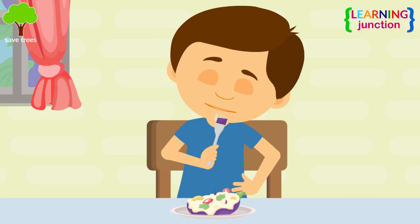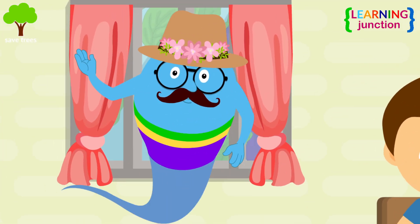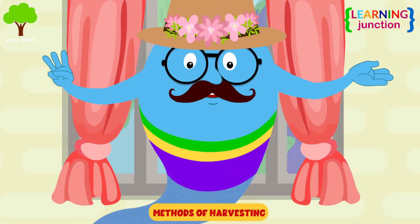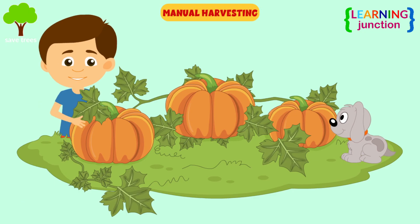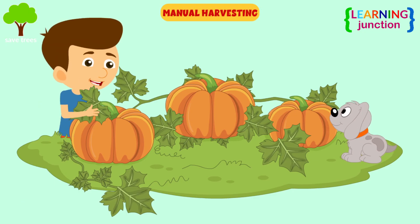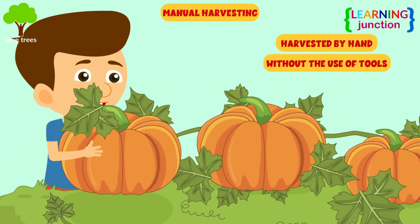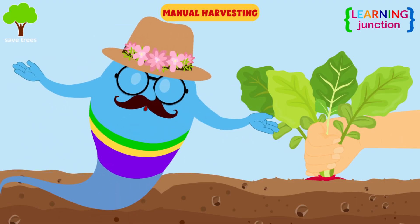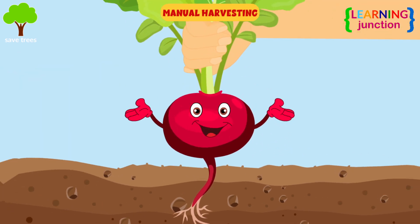You're having eggplant salad — it was harvested from your garden. You know, there are three main methods of harvesting. Manual harvesting: in this method, the produce is harvested by hand, without the use of any tools. For example, to harvest a radish, you need to pull the entire plant straight up from the soil.